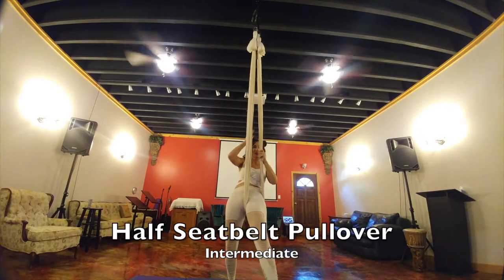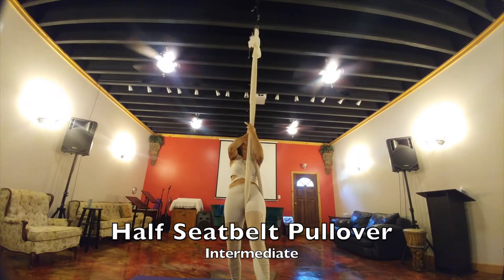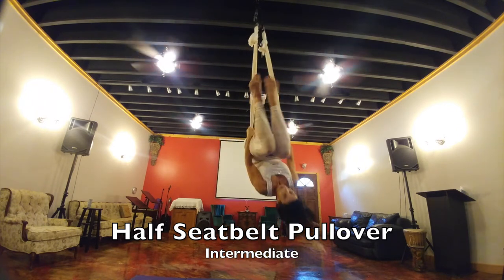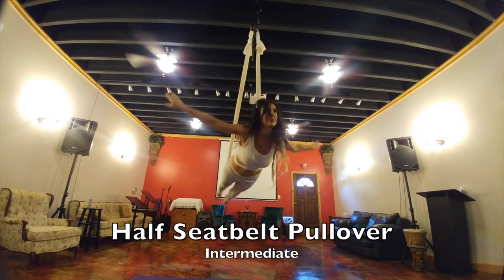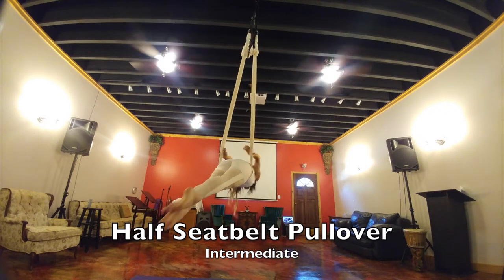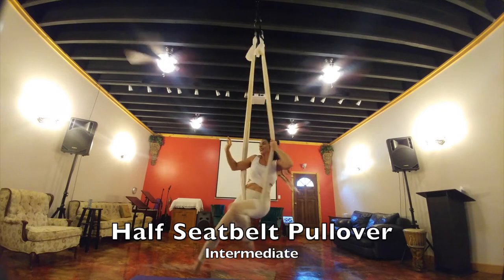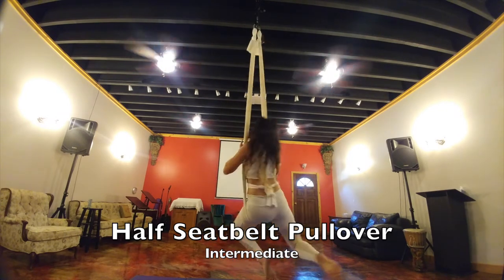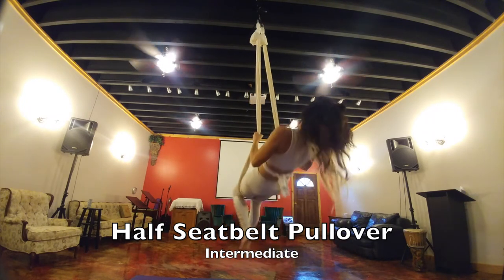This is your half seat belt pullover. The same side as your leg is the same silk that should be closest to your body when you cross it over. Then you're coming through the middle, putting it right on your hips so you're able to let go of your hands and pose. Grab the silks, come back through — it's crossed but you can open it up and go into your horse. That's your half seat belt pullover. You can then go into a single leg trash can, double leg trash can, coming up into sitting and out.